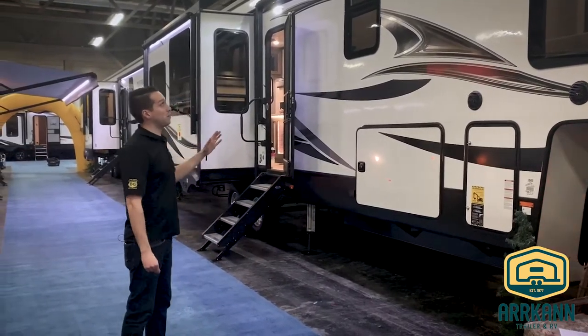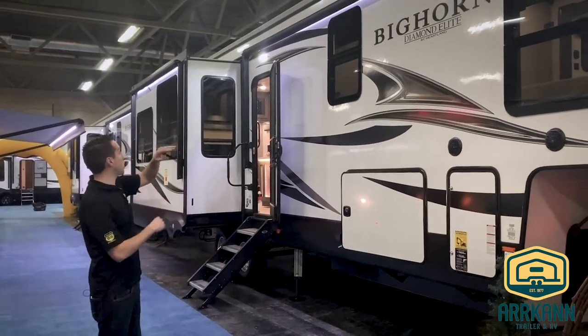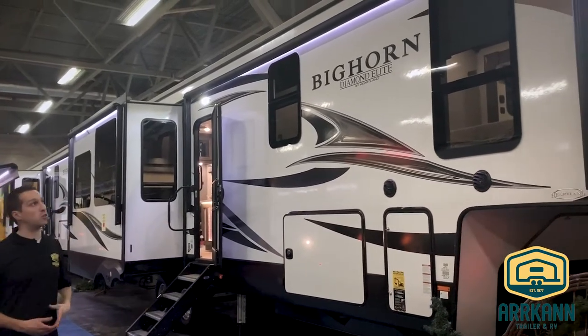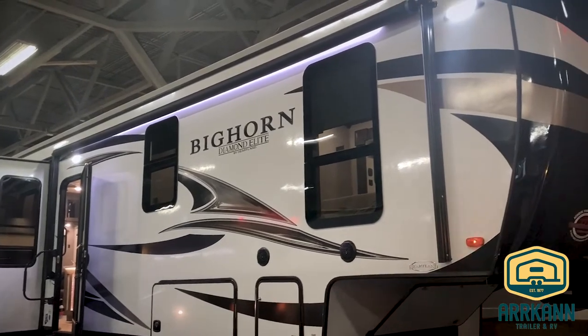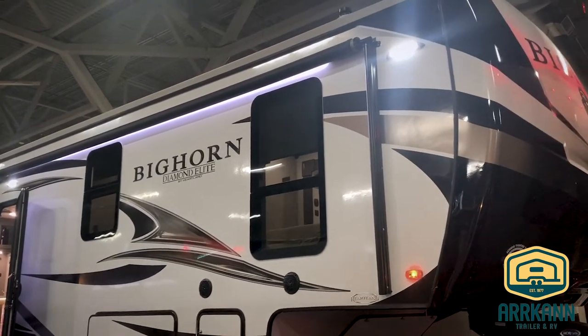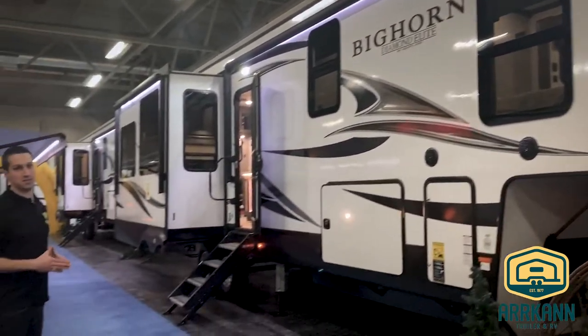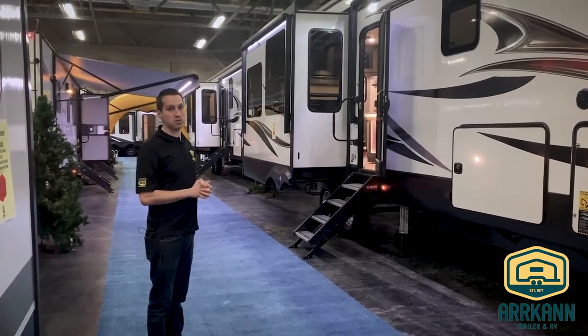One thing you'll notice with the Heartland Bighorn right off the bat is it's big. And when I say big, I mean it's got the straight roof line throughout. If you look at another fifth wheel, you'll notice even in the full profile coaches they'll start to kind of taper off towards the back. Because of this, they're able to give you a seven foot three inch slide out height inside — I'm six feet tall and I have ample room standing in the slide outs.